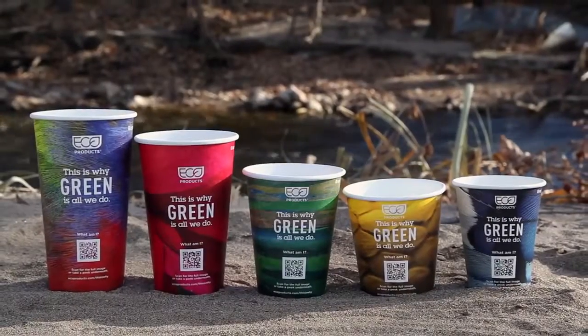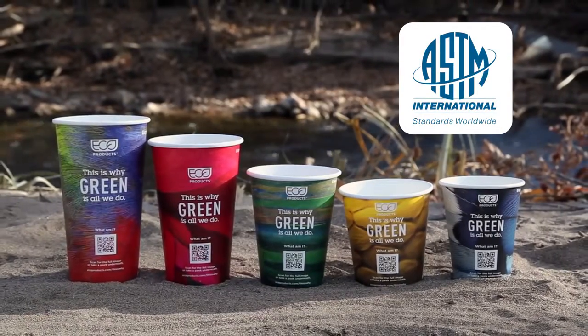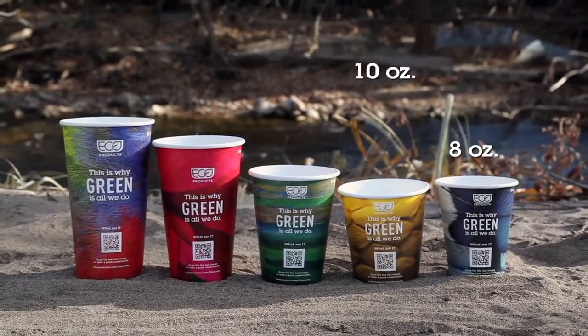These hot cups are made with 100% renewable resources and meet ASTM specifications for compostability. They range in 5 sizes from 8 to 20 ounces.